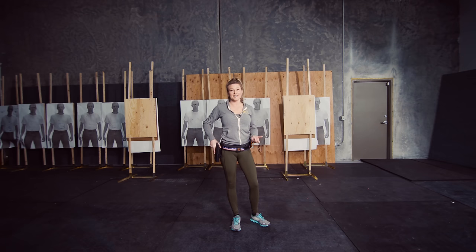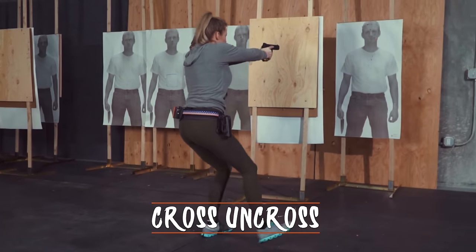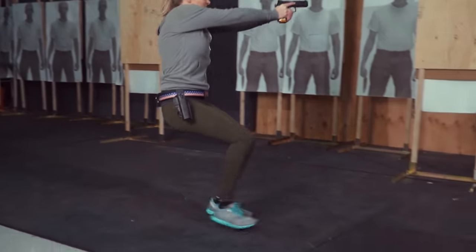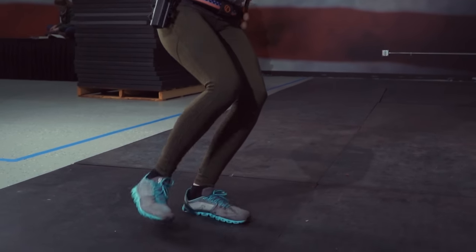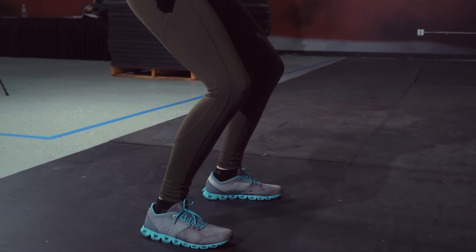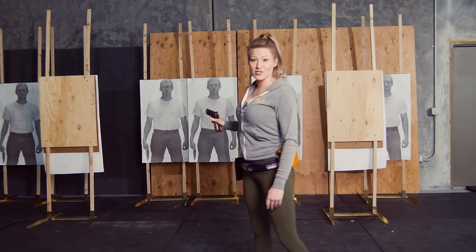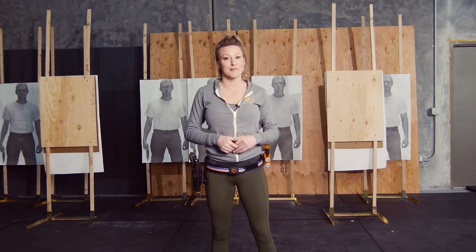Once you've done your decelerating steps, there are two basic forms of footwork you can use to enter into the shooting position. The first one is much more controlled — you're basically going to cross your feet and then uncross them. What this does is catch your weight before you float your final foot down to the ground, so you're not jarring your sights. If you stomp that foot down, your sights are going to bounce and it's going to delay your shooting. Make sure you catch all of your weight before you arrive in your final shooting position.